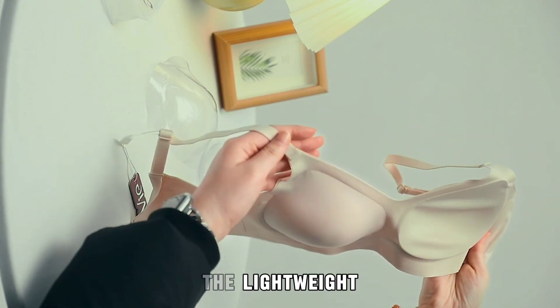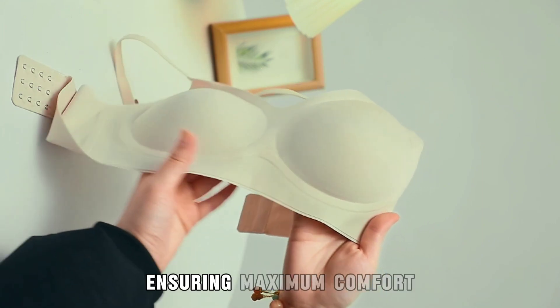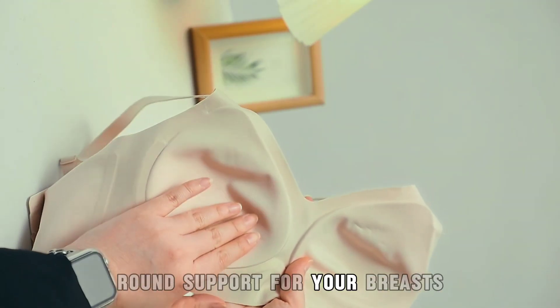The lightweight and removable padding in our wireless push-up bras provides a cloud-like softness, ensuring maximum comfort. The 3D cup-shaped design offers 360-degree round support for your breasts.